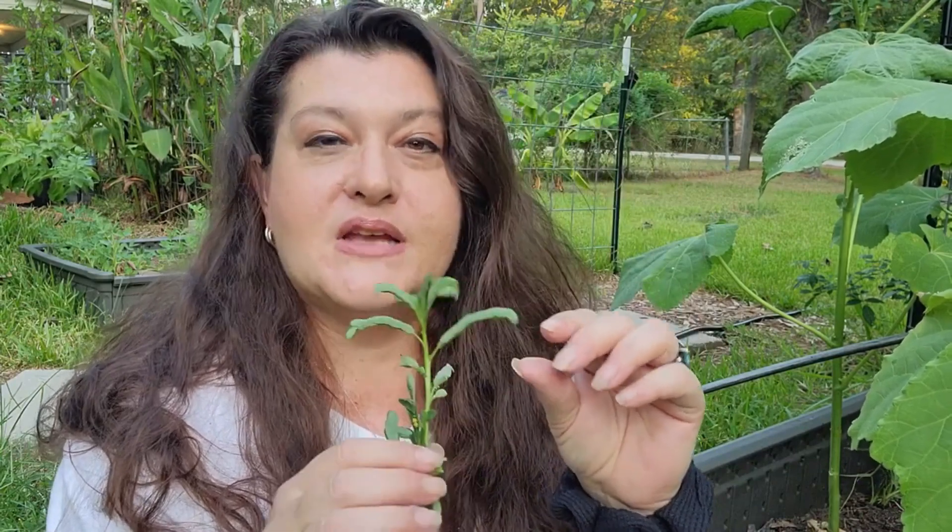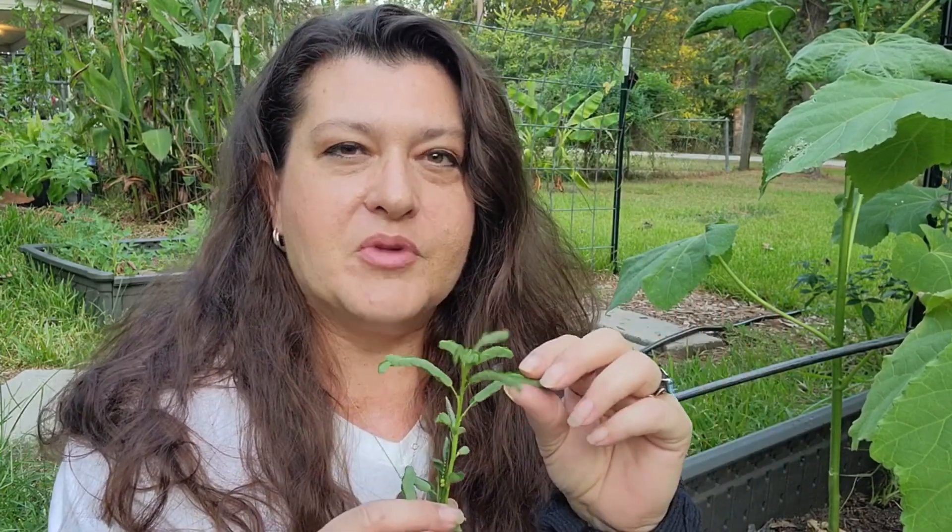So we have this weed — it's closing up because it's nighttime. I call it a fake mimosa weed. Some people call it chamber bitters or gripe weed. I call it fake mimosa because it looks like a mimosa tree. Anyway, in this bed here, which is my okra bed, we have some of the copper coils and it has not in any way, shape, or form stopped the weed from growing. In fact the weeds were so bad around the coil that you could hardly see the coil.